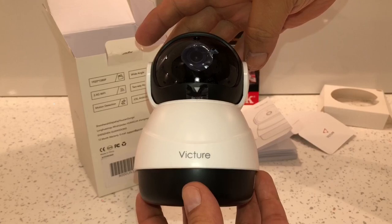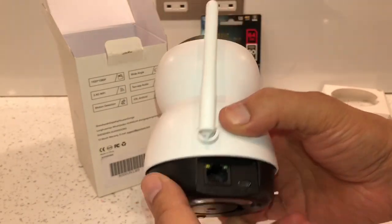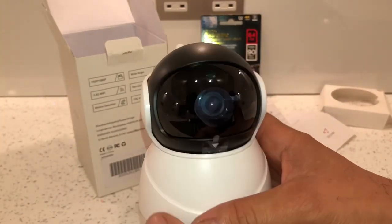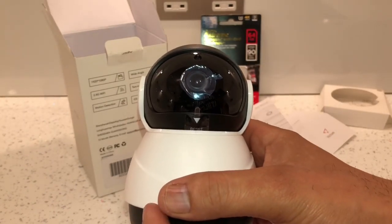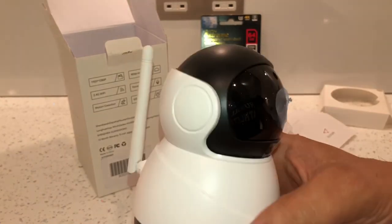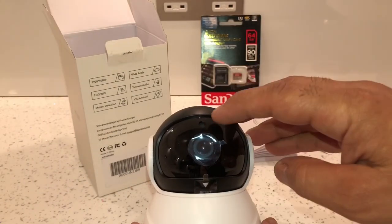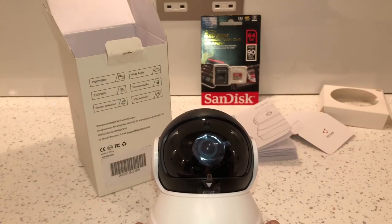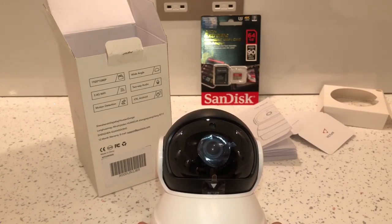This is what the actual camera looks like — it's pretty cool, like a little robot. It's made out of plastic and it's pretty lightweight. It does pan and tilt and it zooms as well, so it's a really good little camera. At the top there's a photo resistor, which is a sensor that senses how much light there is so it knows when to turn the infrared LEDs on and off.